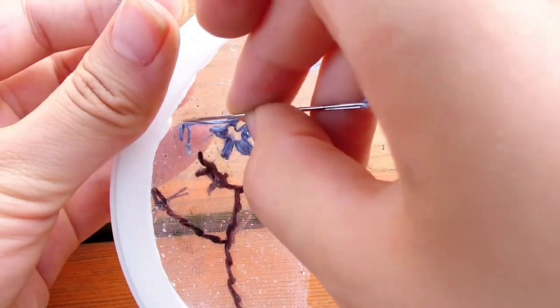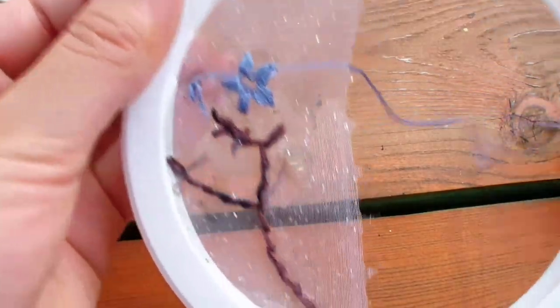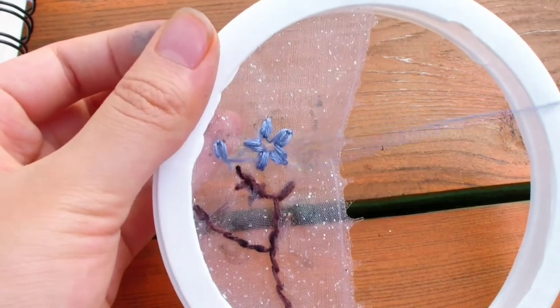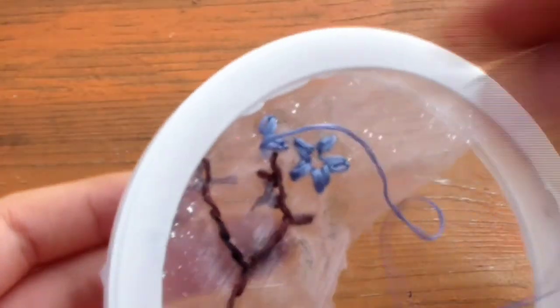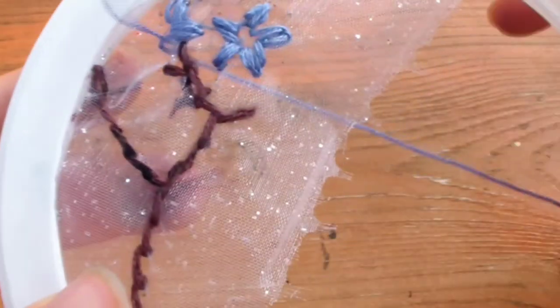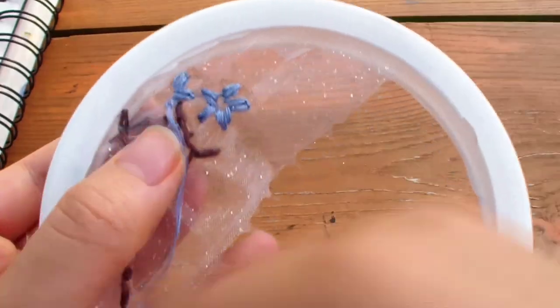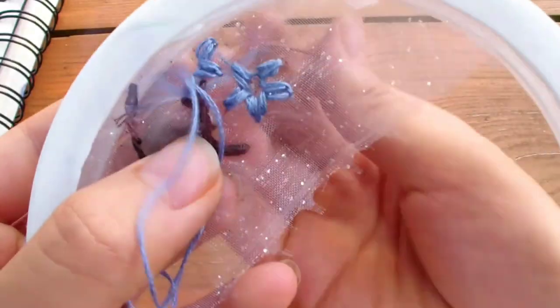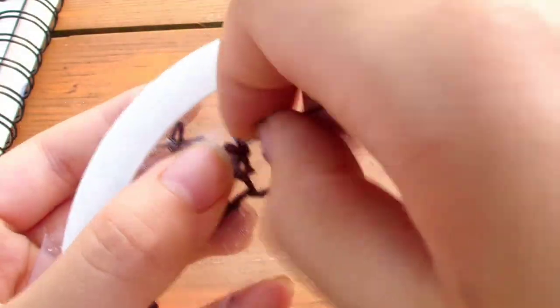Secure that loop by going down a little bit above the petal — now we have a petal outline. Fill it in by making 1 stitch from the bottom to the top of the petal. That's your first petal — that's what you call a lazy daisy stitch. We're going to repeat it again: come up, go down close to the same hole, hold the loop, come up inside the loop where you want the point of the petal to be, then go back down to secure it. Fill in the petal outline with 1 stitch from the bottom, then to the top.